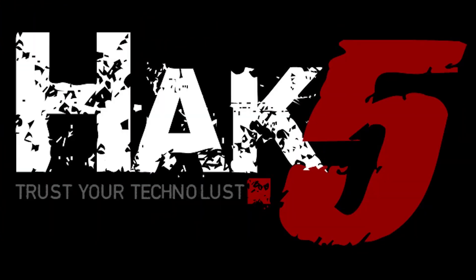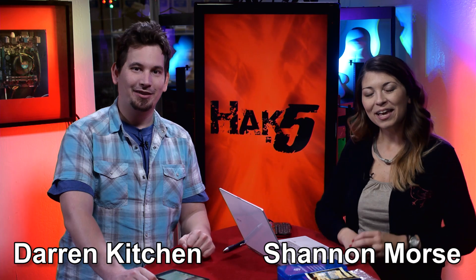This episode of Hack5 is brought to you by Domain.com. Hello, welcome to Hack5. My name is Darren Kitchen, and I'm Shannon Morse. It's your weekly dose of Technolust.